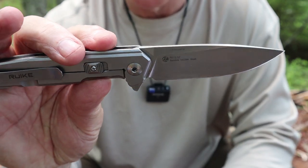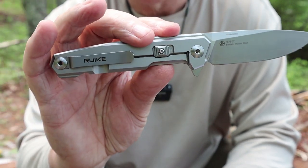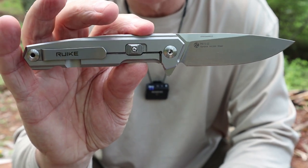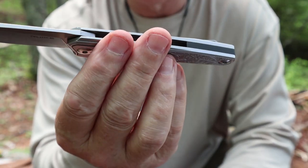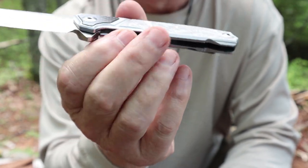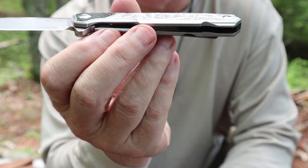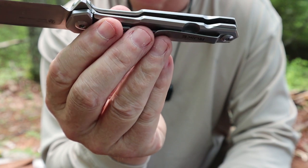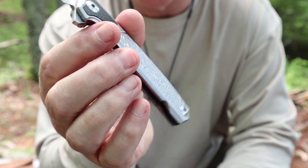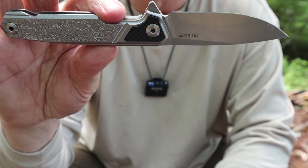There are some unique features to get into in terms of design and finish in a moment. But let's talk about the weight — it's almost a five-ounce knife. It's not an ultralight knife; you will notice carrying this in your pocket. The reason being stainless steel handles. They have some relief cuts on the inside — relief milling to lighten it up a little bit. But otherwise, this is a frame lock design, full-on stainless steel.